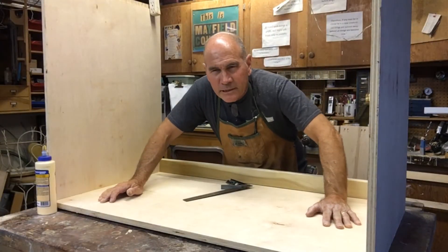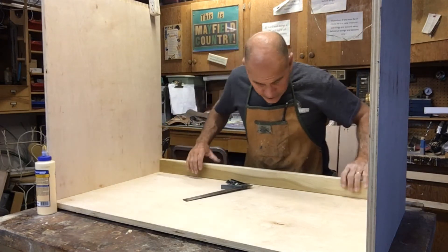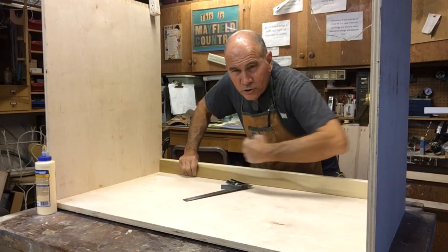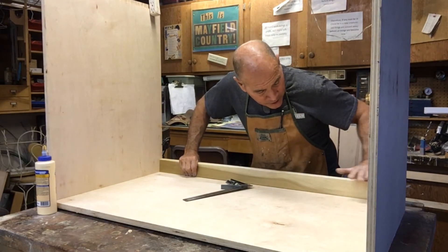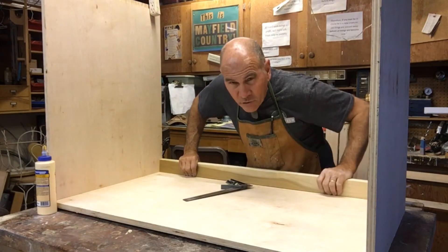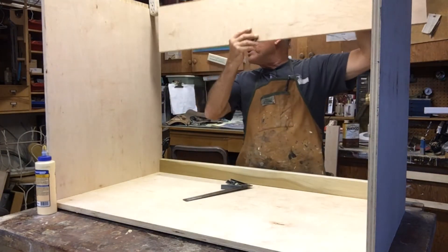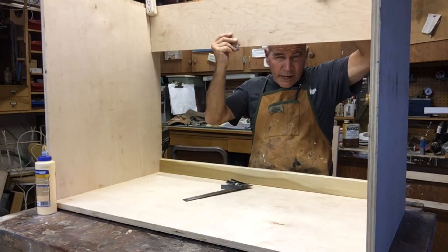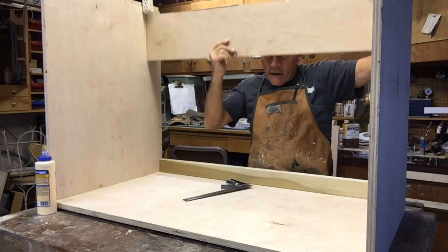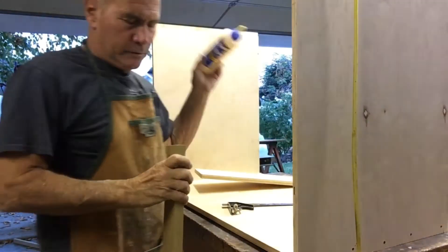The back side of this cabinet does not need a back because it's going up against the wall, but it does need something to screw it to the wall with. So I'm putting this little piece down here — it's also going to keep things from falling down through the back of the cabinet. Up top I cut another piece that's going to go right up in here to help hold the whole thing square and give me something to attach the back side of my drawer hardware to.